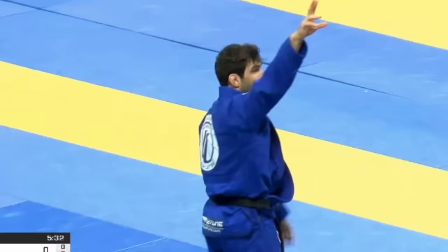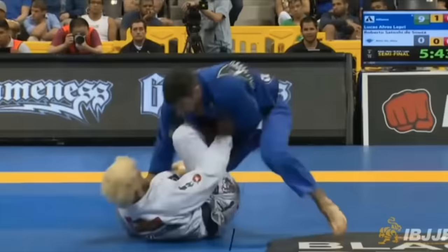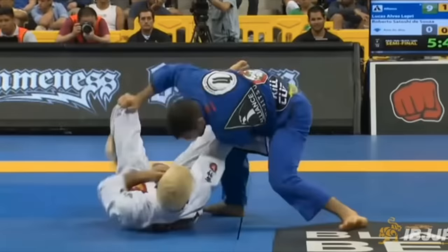What's so cool is that behind these surface level traits is a guard passing system that for the most part begins with one single important grip.